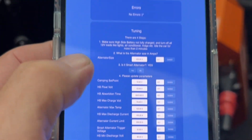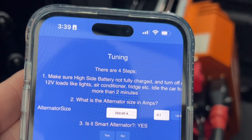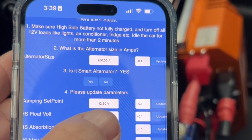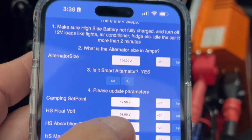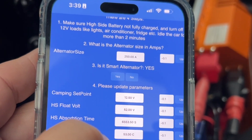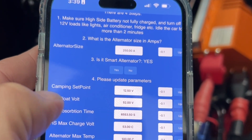On the tuning page it asks how many amps and what size alternator — I've put 250 amps in this case. It asks for a camping set point, which defaults to 12.5, and it asks for the backup numbers for the battery for float and for charging, in case we lose the canbus. It's purely a backup for whatever system you've got.